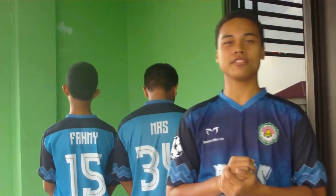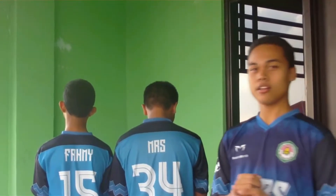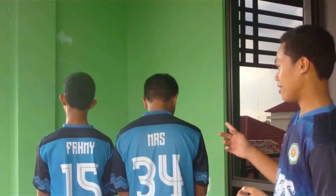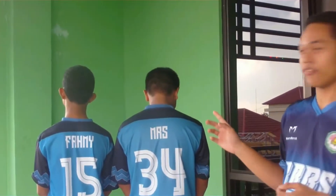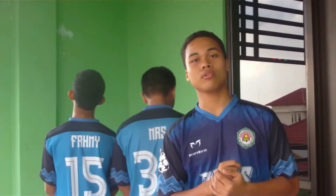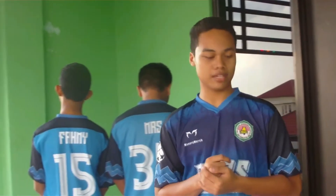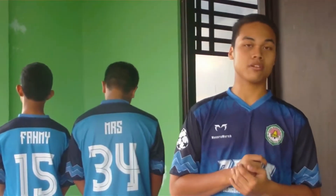Assalamualaikum warahmatullahi wabarakatuh. Good afternoon, welcome with us. My name is Muhammad Raksidik, with my friends MMS, MRS, and Fahmi. Today we are going to explain to you about our project, our experiment. It's called the chemistry rocket.